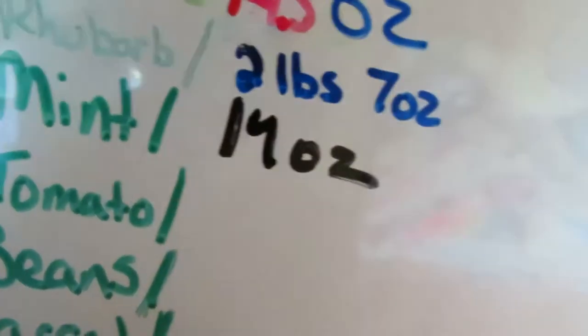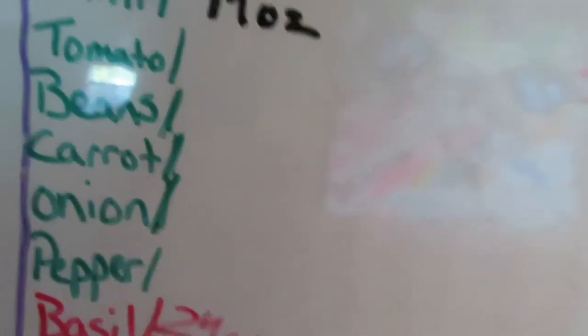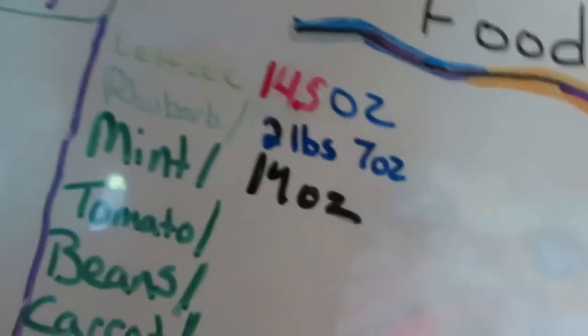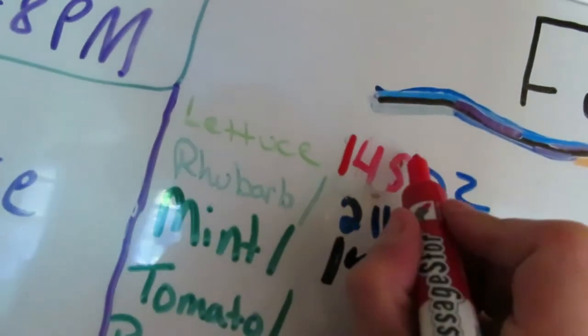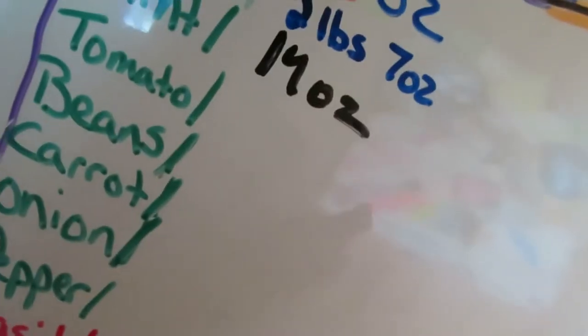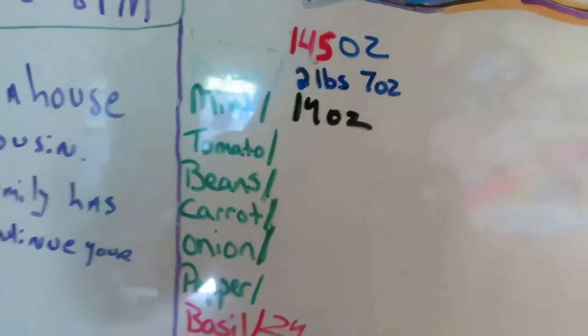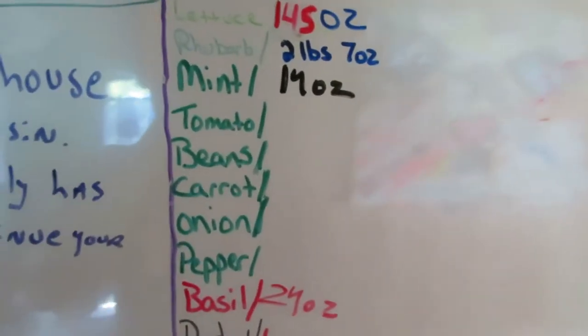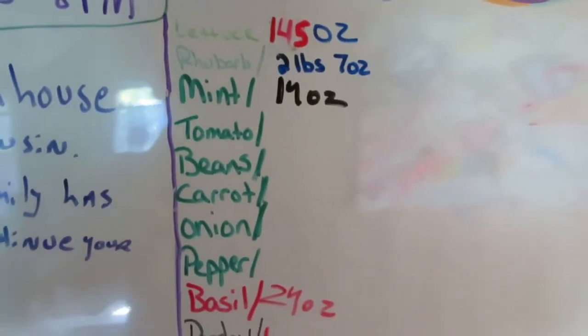14.5 ounces of lettuce — she's got that. That's supposed to be 14.5 ounces of lettuce. She had it right, guys. Mommysaurus had it wrong. Because yeah, I've harvested a ton — well, not a ton, but like three or four pounds, five pounds, something like that. Six pounds of lettuce.